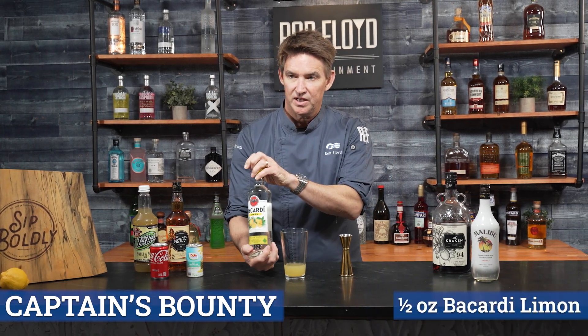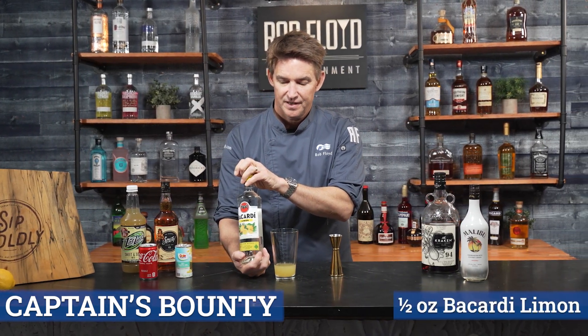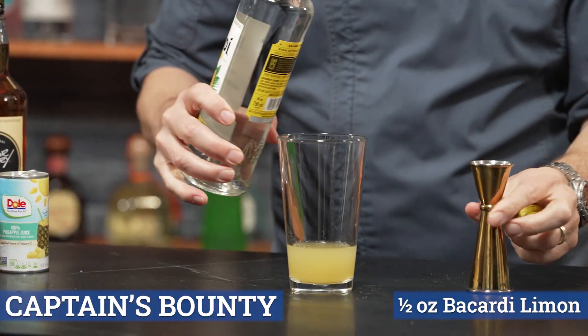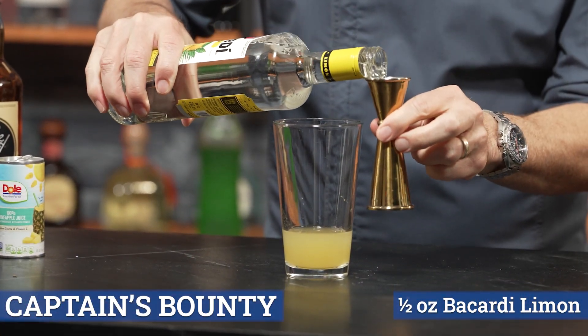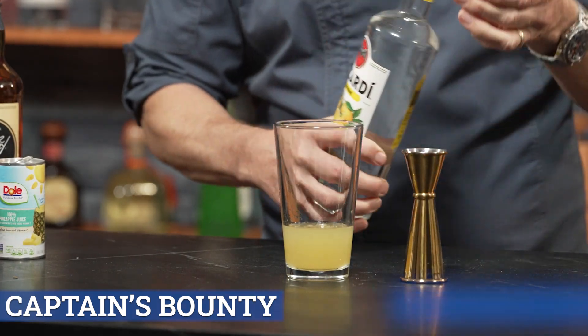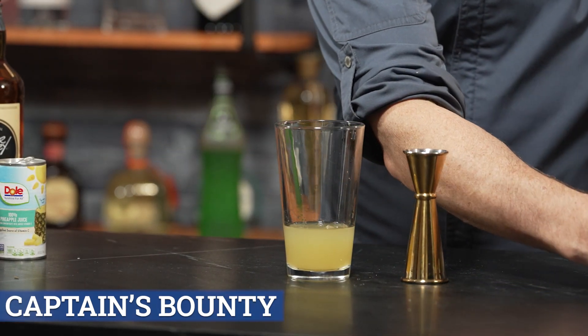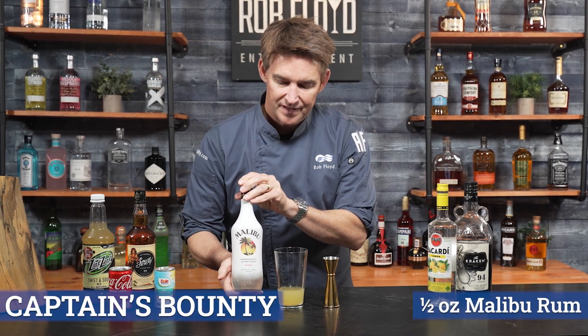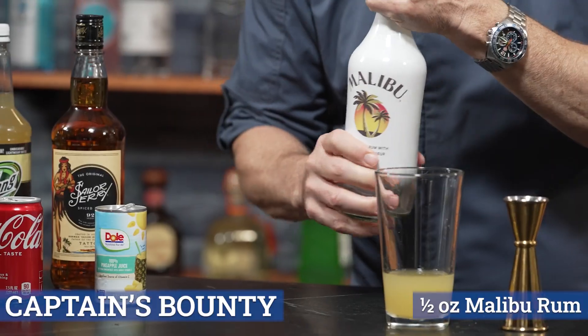Now we go to the spirits. We're going to start off with the Bacardi Limon — we're going to go a half of an ounce. Then we're going to use our Malibu rum, and that's a half ounce as well.